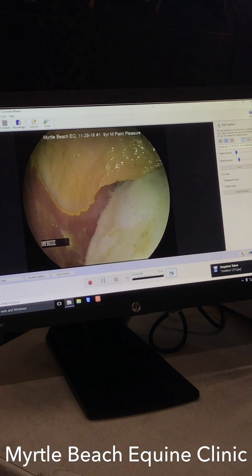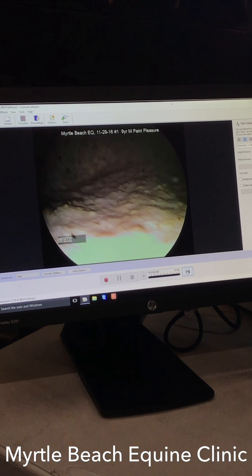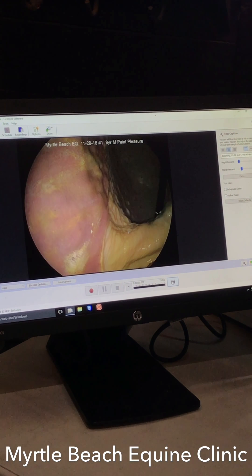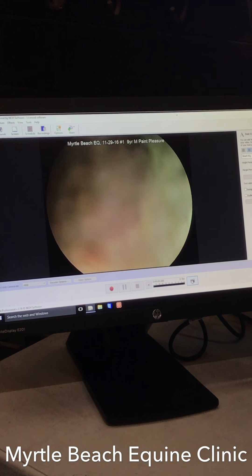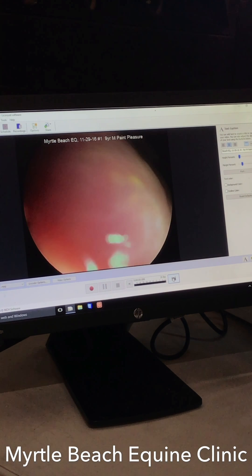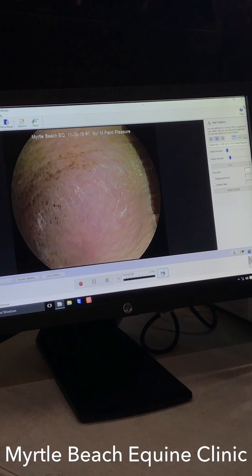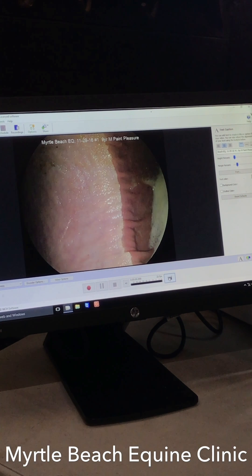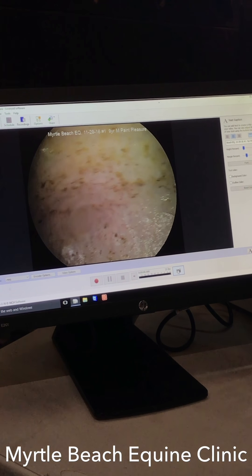I'm not seeing anything other than a slight yellow discoloration to really say that she's having too many issues. We looked up at the top just to be thorough — not much going on up there either. So I'd say she's not too bad. She came back from NC State and was on one GastroGard — that was back in May, about two months ago, for a few days. But other than that, not too bad.